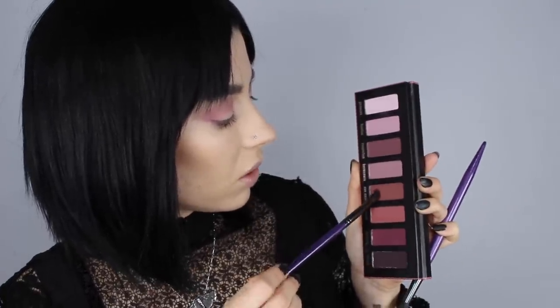I was hoping for a warm Lolita palette, but this is definitely — other than three colors — more of a cool-toned plum palette. Plums are great for hazel, green, and brown eyes; they look good on everyone pretty much. These just blend so nicely. Now I'm going to go in with Con Amour and deepen up the crease.